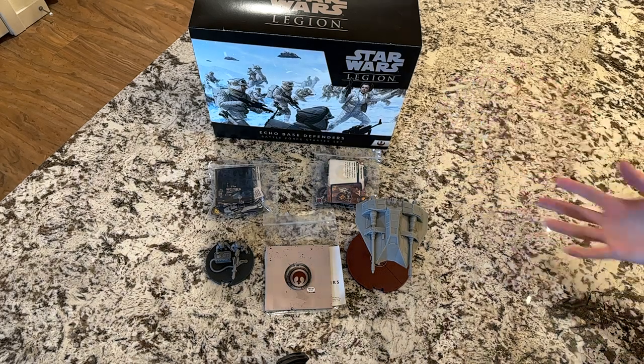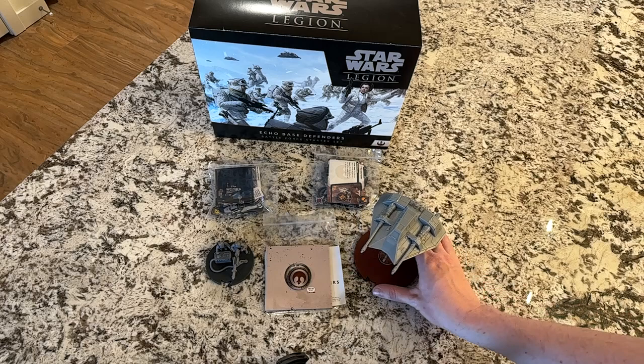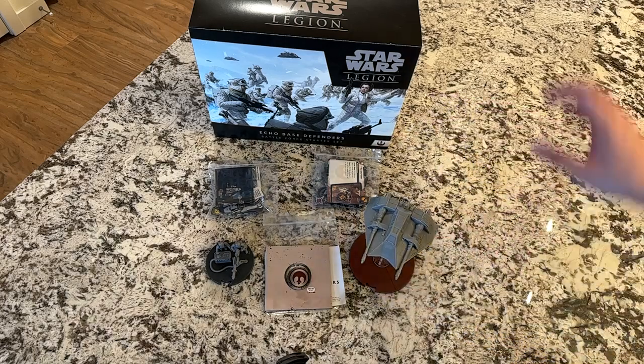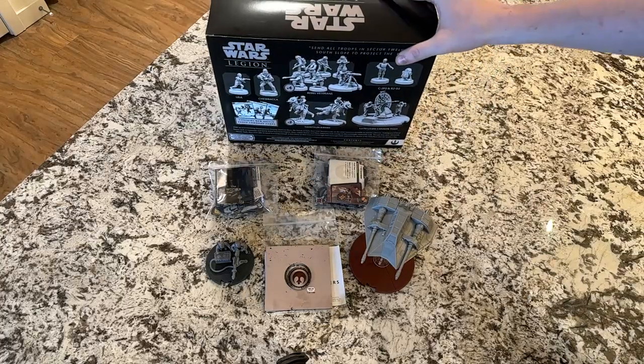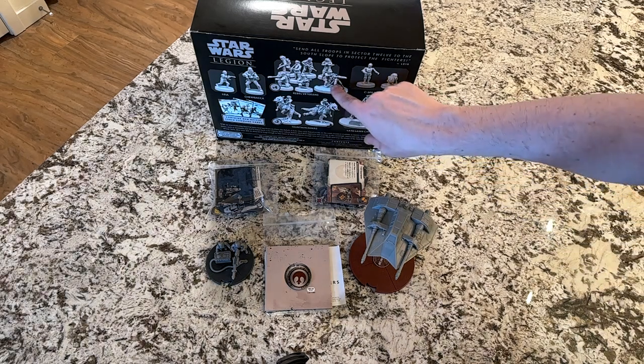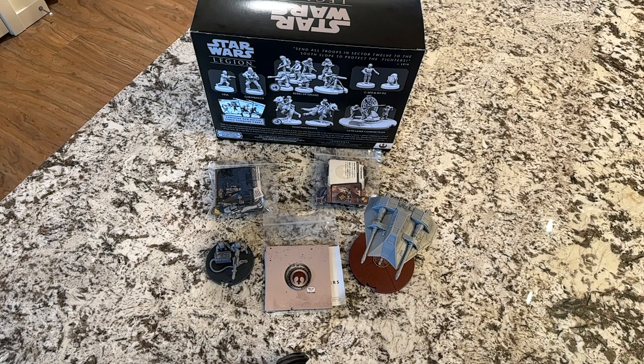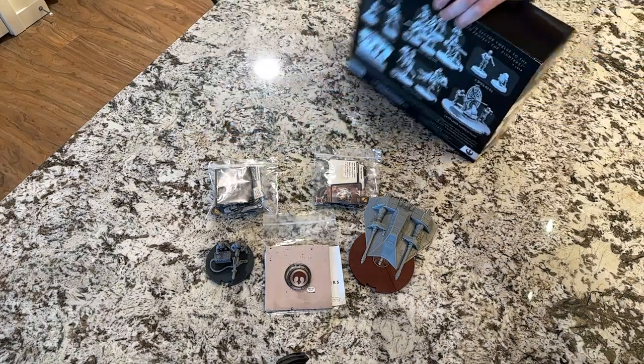You could get Tauntauns or some other vehicles as alternatives. That's also why I got these other expansions — because Echo Base Defenders, when you look at the back, is more defensive. It has fixed placements like the smaller E-Web blasters and the defensive gun, whereas the Empire version of the starter kit has the AT-ST and more mobile units. So this is more tailored to holding positions whereas the other faction is more tailored to taking positions.